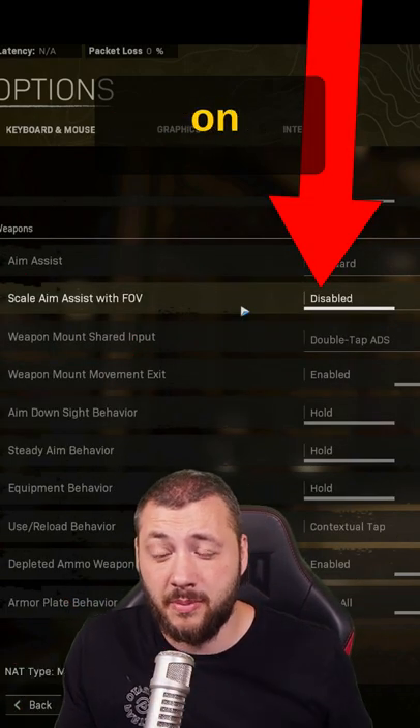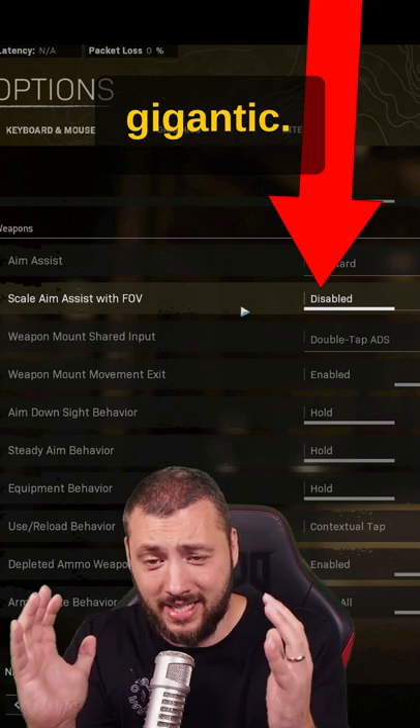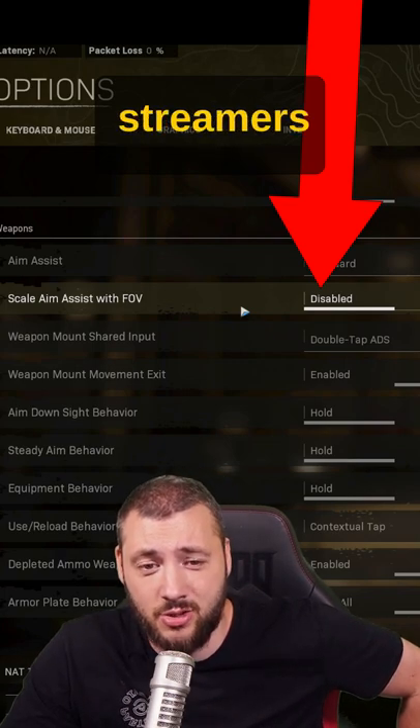And last but not least, if you're on PC, disable scale aim assist with field of view. What that does is it keeps your aim assist bubble gigantic. So you have the ultimate tracking close to the target and you do all these crazy things you have been seeing streamers do.